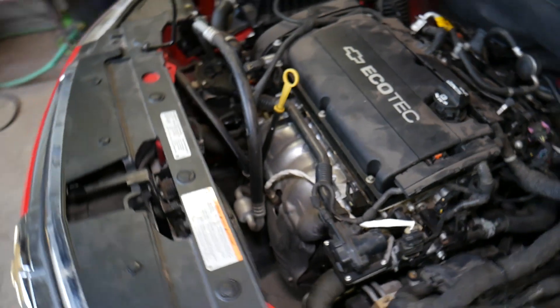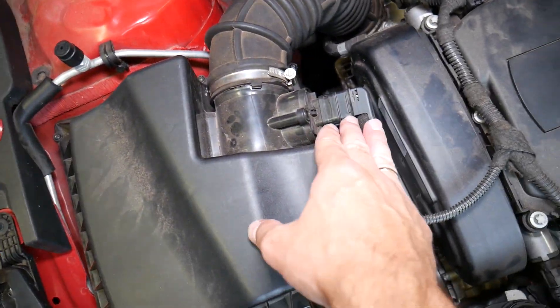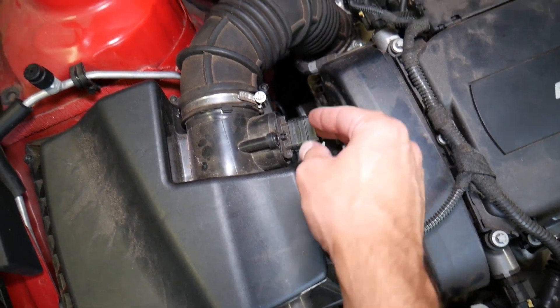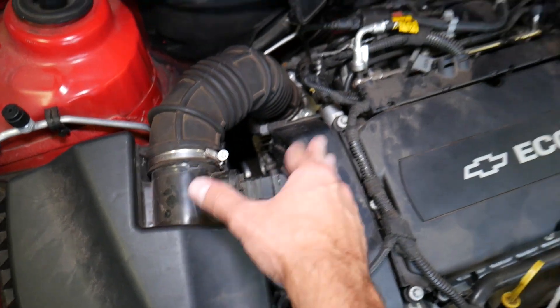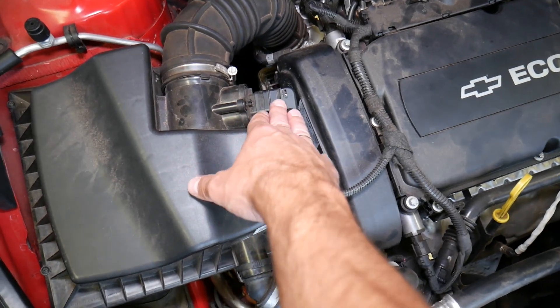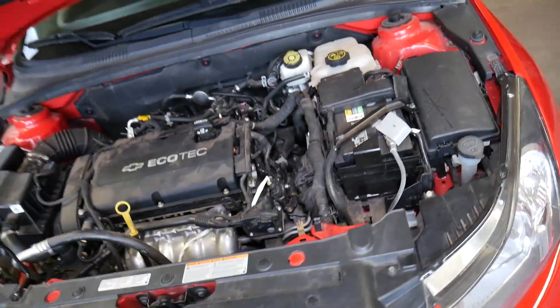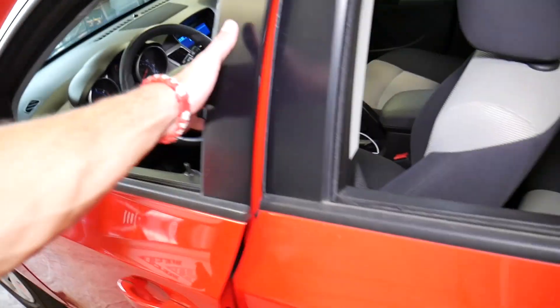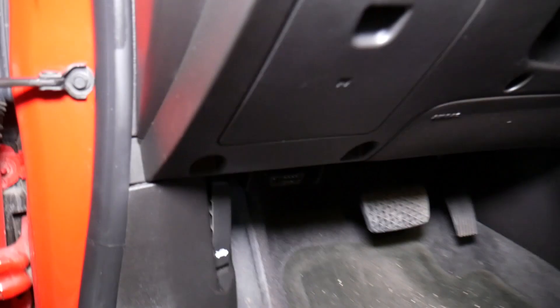Let me explain where the MAF sensor is located. The mass airflow sensor is located right here on your air filter box. What this sensor does is detect how much air the engine is getting so it can adjust fuel and work efficiently. If that sensor is no good, the engine will get wrong information or use preset values — it will run but won't be efficient, won't be as powerful, and will burn more fuel.